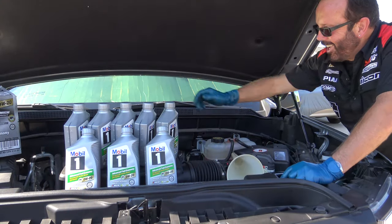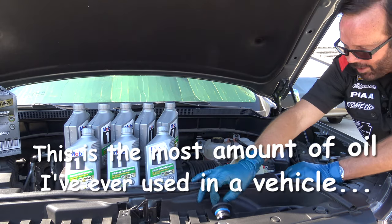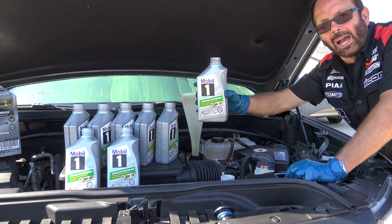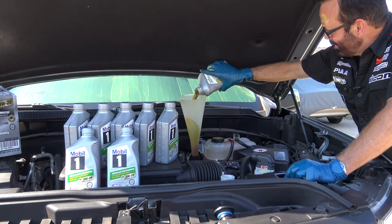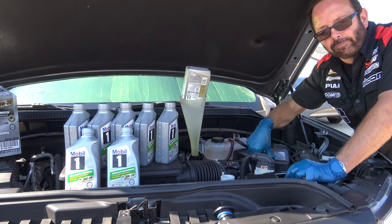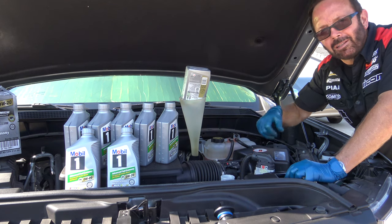Now that the quick release valve has been installed and the engine oil filter has been replaced, I'm going to grab the 8 quarts of Mobil 1 synthetic 0W-20 motor oil and dump that in. I did use just over half a quart to fill up the oil filter, so I've got about 7.5 quarts to dump in. The oil life system is currently at 13%, so after we fill up we'll jump inside and I'll show you how to reset it.